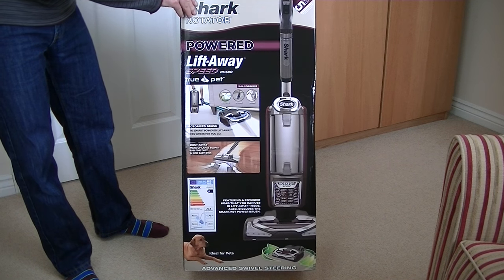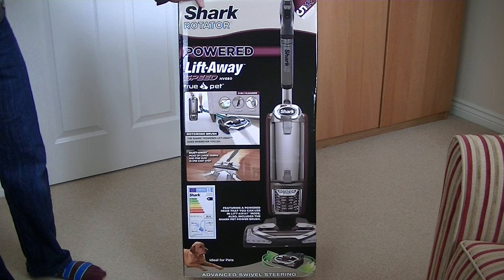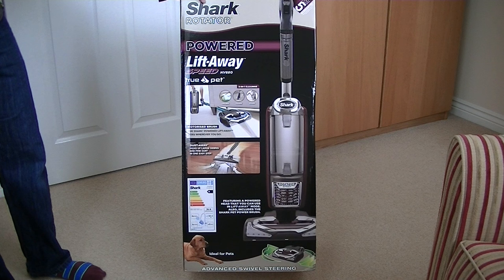Here's the rather colourful box inside the dull brown box that I received this cleaner in. As I said, it's a Liftaway Speed True Pet.